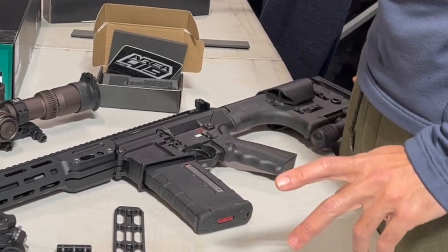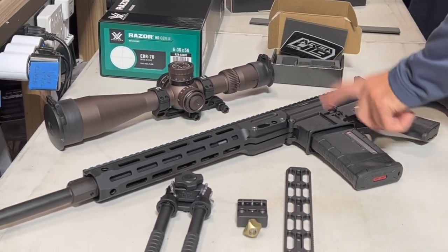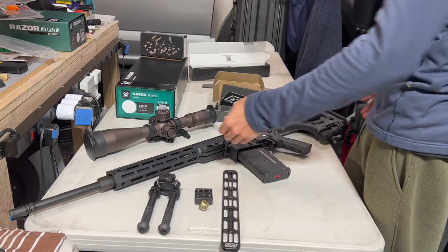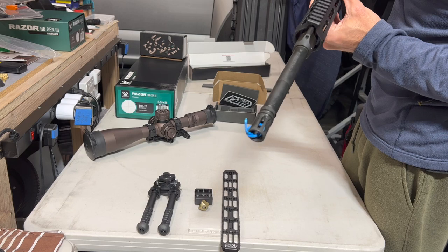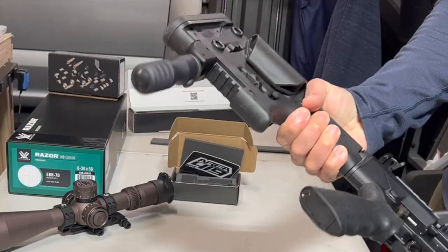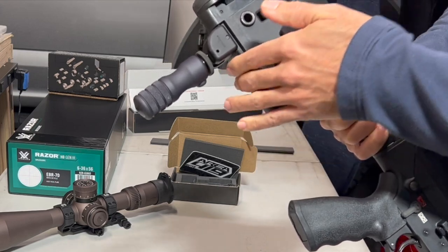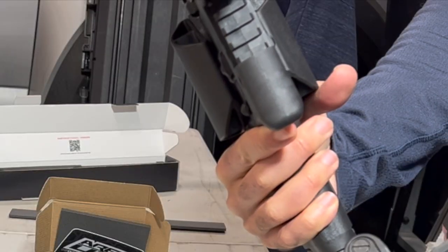I've been waiting a very long time for this. This is an LMT MARS Heavy in 6.5 Creedmoor — a 20-inch stainless steel barrel, 1-in-8 twist. This is the DMR version; you can see the LMT DMR stock. There's a plastic rail cover from the factory that pops off with a flathead — it's polymer.